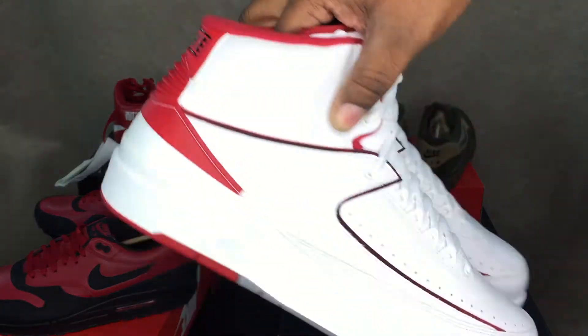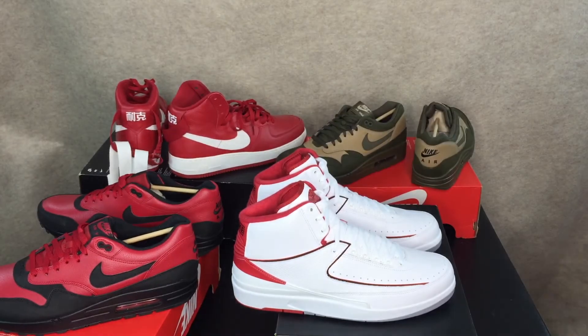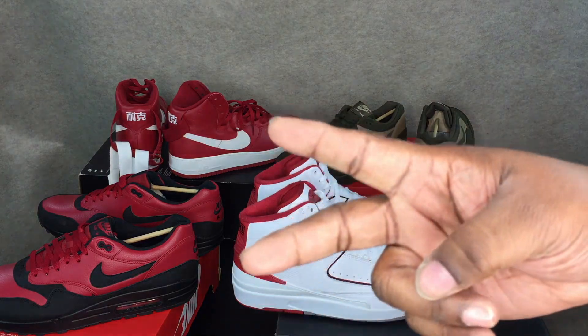There you go folks, the Jordan 2 Retro — my San Diego clearance pickup over the weekend. If you like what you see, hit that thumbs up, follow me on IG at Mr. Midos. Stay tuned for more videos to come. Peace.